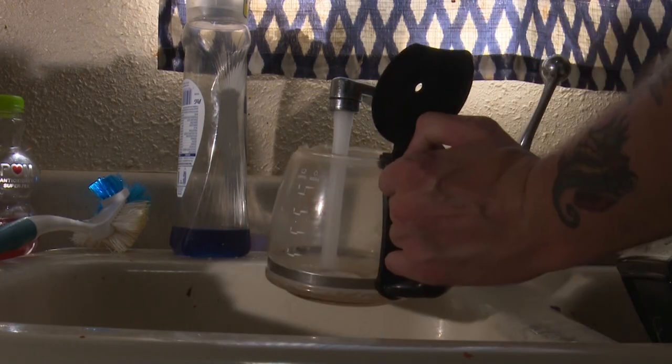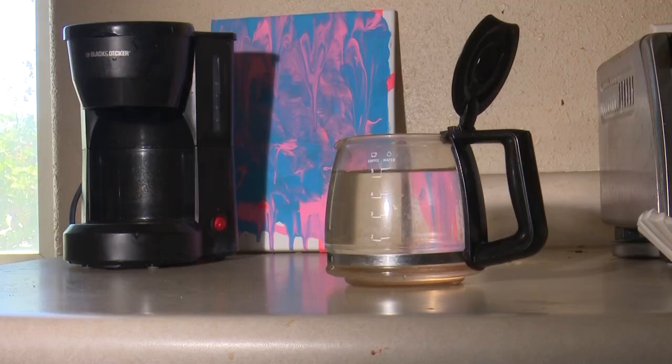First, we will plug in the coffee maker. Once plugged in, we can fill the carafe with water and dump it into the coffee maker.